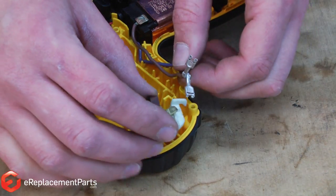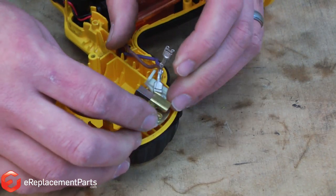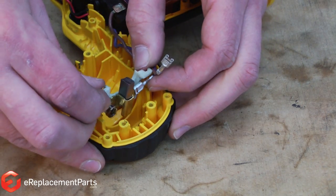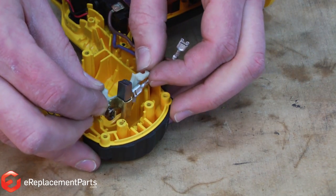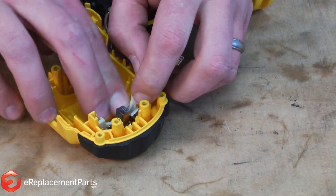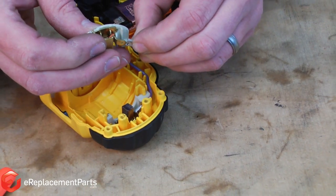Now I can go ahead and install the new brushes. Slide the wire tab back onto the brush holder and slide the holder back into the drill body. Then connect the wire to the other brush holder.